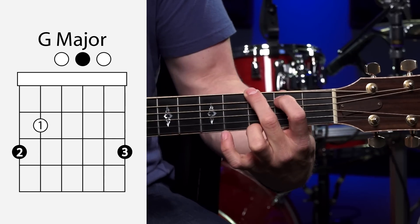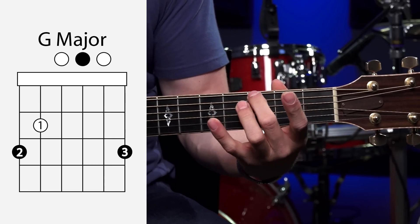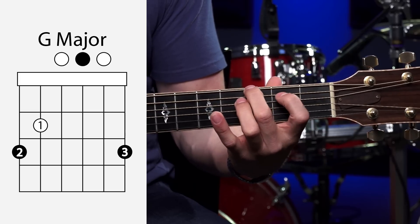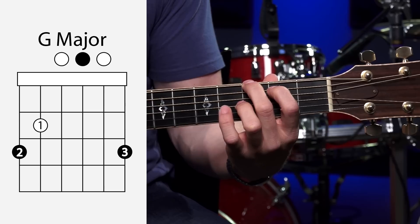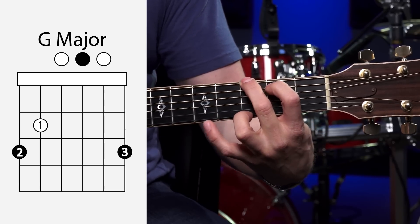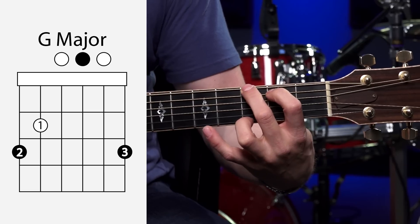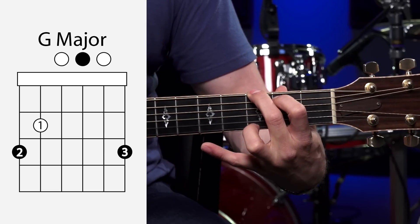A lot of beginners learn G using the first, second, third fingers. Get your second finger on the third fret of the low E string right behind the fret. First finger on the second fret of the A string. And your third finger is going to grab the third fret of the high E string. With this open G chord you can strum all six strings. That's the way a lot of beginners learn.